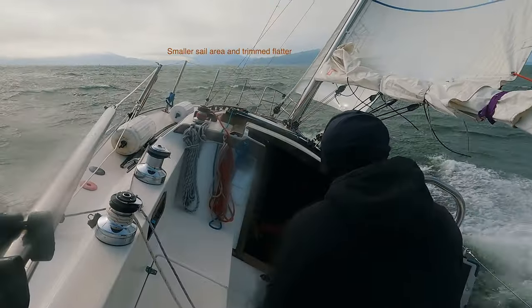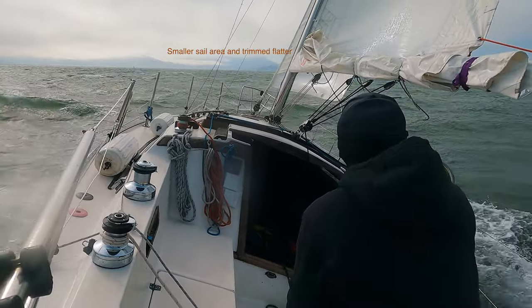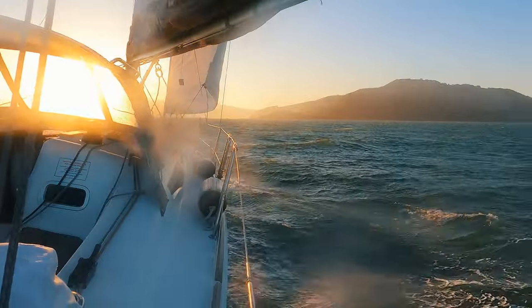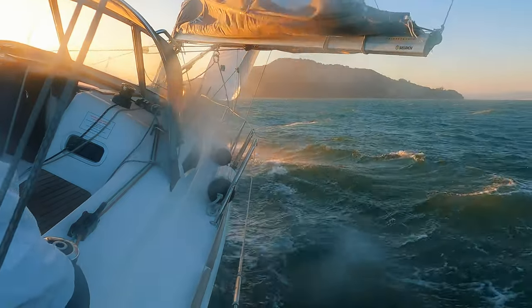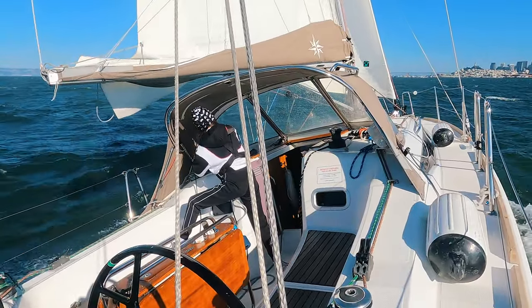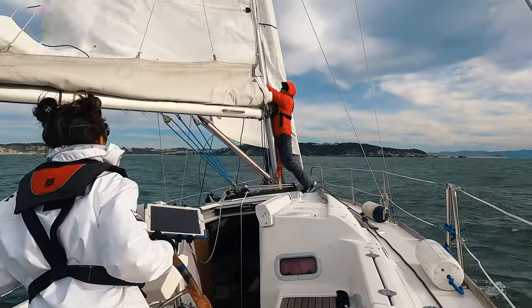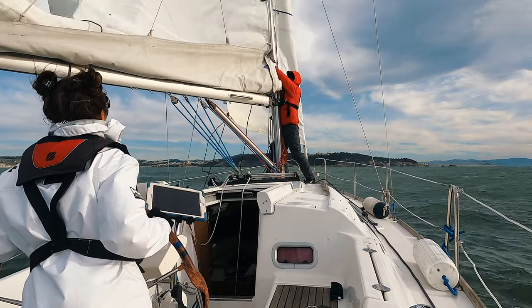It's time to reef. Besides the commonly known benefit of reducing the sail area, smaller sails can also be trimmed flatter. I usually turn downwind to hide the jib behind the main before furling it. To reef the main, turn into the wind with the mainsheet eased and luff. I also reef while hove to.